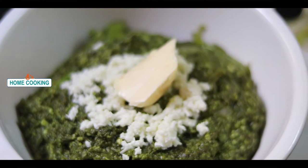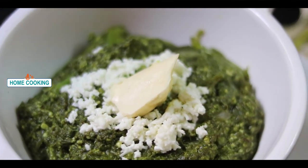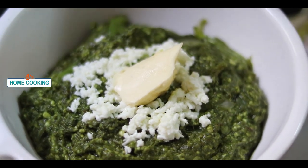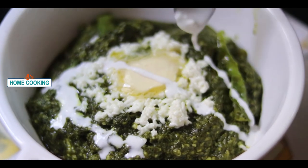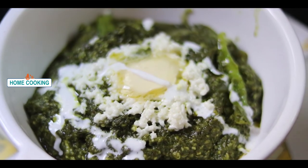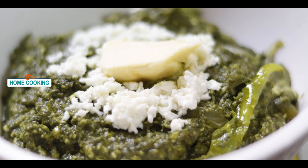If you like this recipe, please share with your friends and relatives. If you like this recipe, subscribe to my channel. Grated paneer, butter, milk cream — taste and look beautiful. Thank you so much for watching.